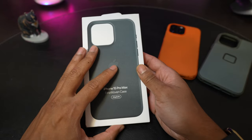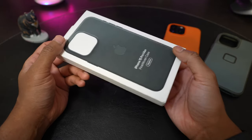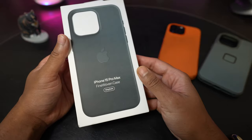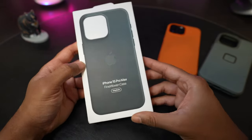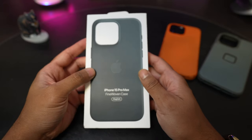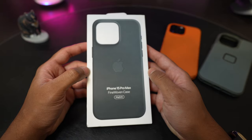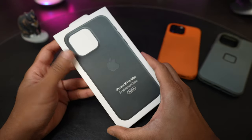I'm back and I wanted to do a quick first impressions and unboxing of the new fine woven case for the 15 series of iPhones from Apple. I have mine in the 15 Pro Max variant because that is the one that I pre-ordered, and this is in the evergreen color. I also have the taupe color on order from Amazon that should arrive this weekend, but I wanted to see what the fine woven case looks like.